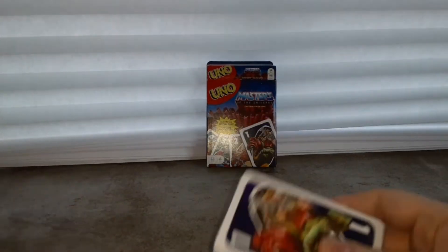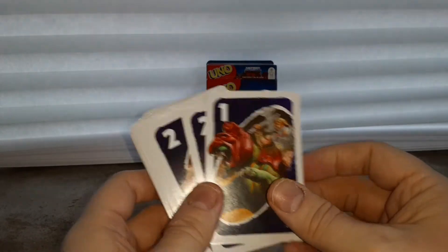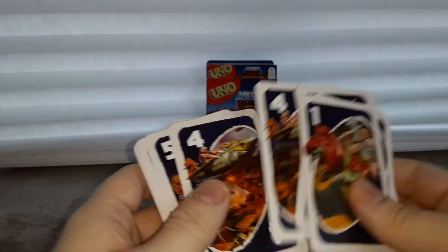Three dollars — now it's back up in price, I think maybe like ten bucks or something like that. So here's what some of the cards look like. Yeah, they're pretty neat looking. I like that they use the old artwork.